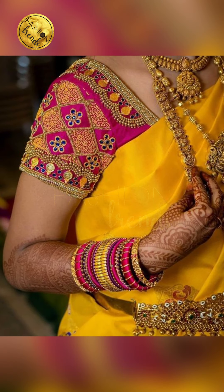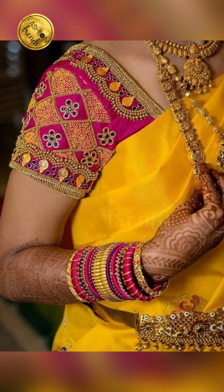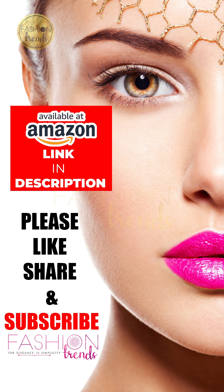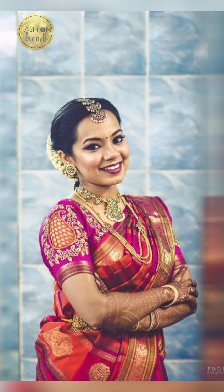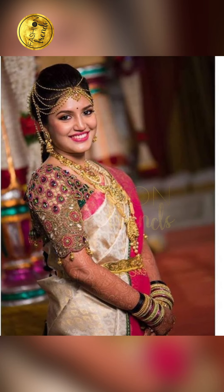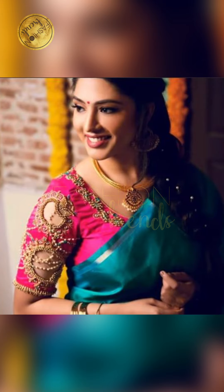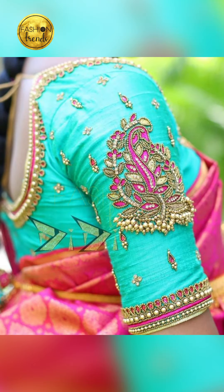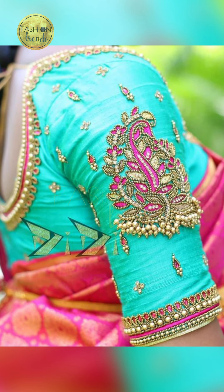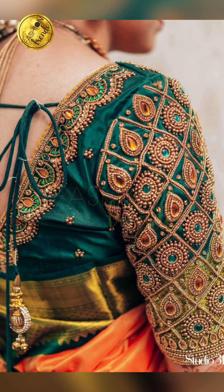For these blouses you can also pair fabric bangles. You can have floral patterns, different shapes and designs. Some people incorporate mirror work, which looks really awesome and gorgeous.